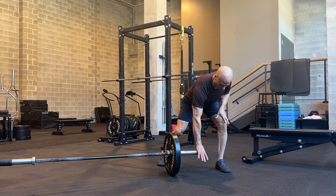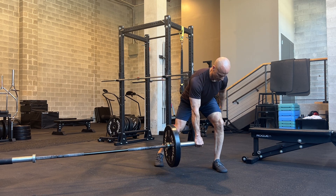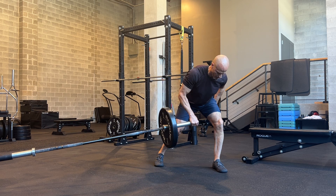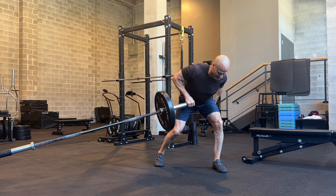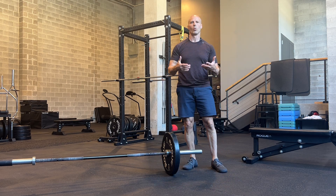Maintain a tall and neutral spine, then grab a hold of that bar. Stay loaded on that left leg and drive toward your rib cage. You can use a landmine press setup or just simply put the barbell into a wall.